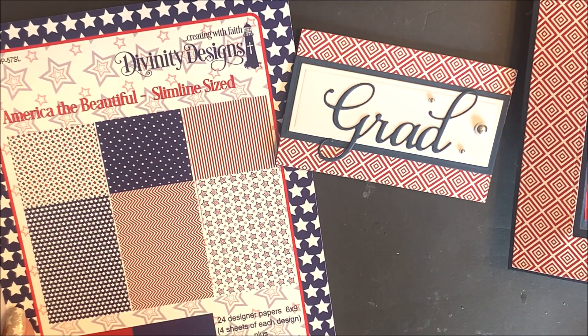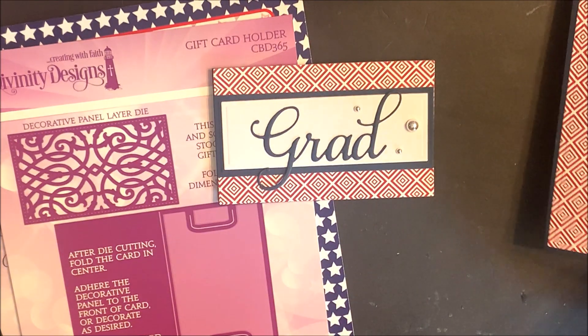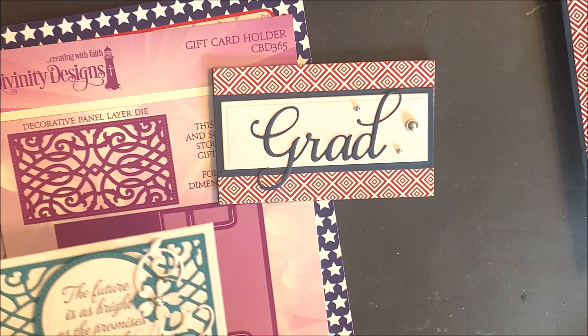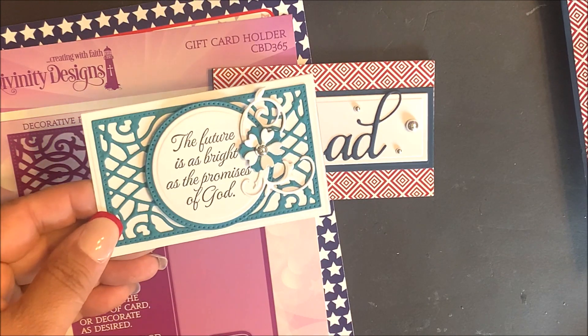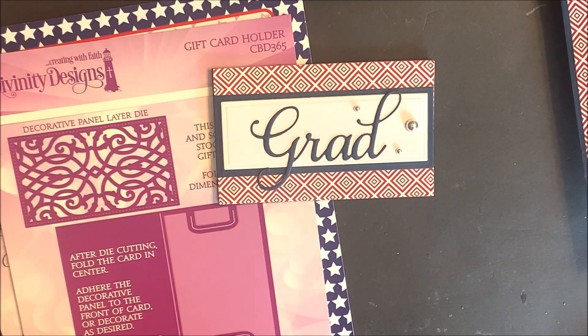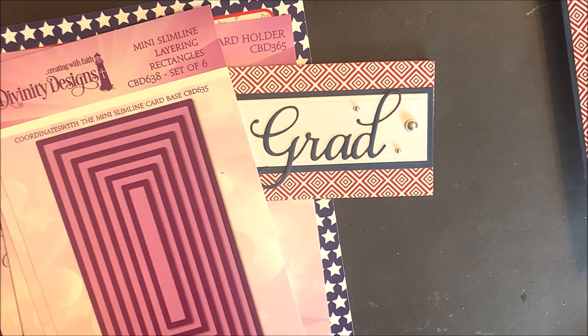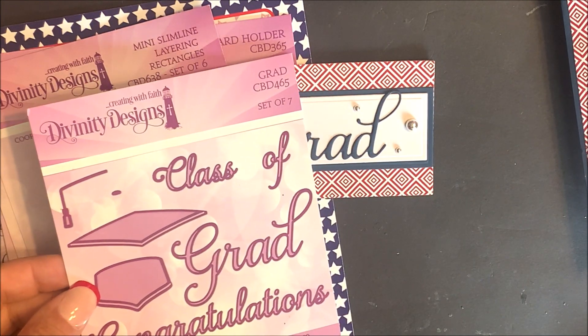The Coordinating Gift Card uses the same paper pad along with the Gift Card Holder Die Set. You can make simple gift cards or you can make pretty decorative gift cards. This Gift Card Holder also uses the Mini Slimline Rectangles, Mini Slimline Layer Rectangles, and the Grand Die Set.